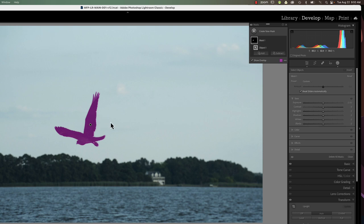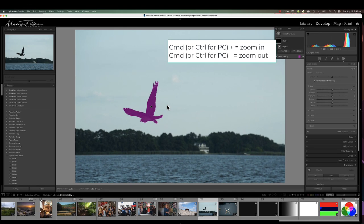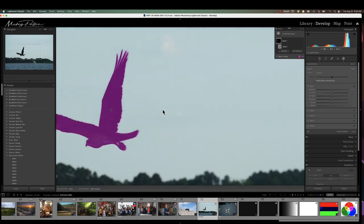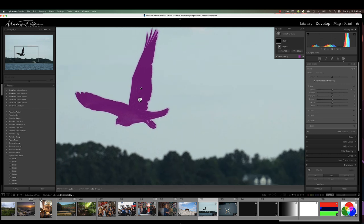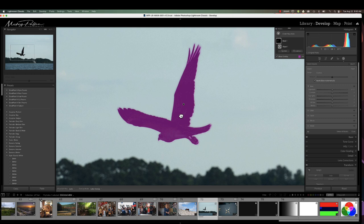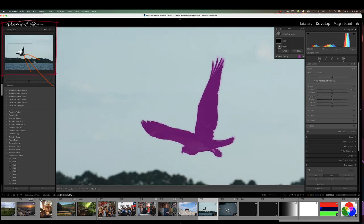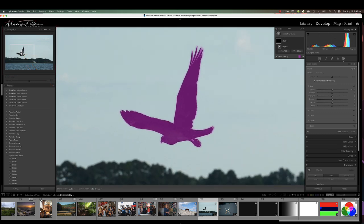Now to clean up this mask, I always like to zoom in. To do that, hit Command or Control on Windows and press the plus key to zoom in. Then hold your space bar to get the little hand icon and click and drag to put it exactly where you want. You can also do that in your navigation window — just drag the box around to the area you want to clean up.